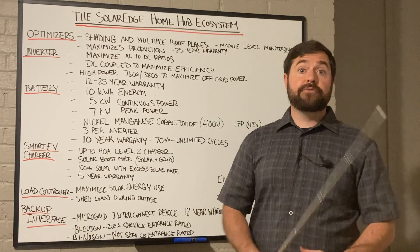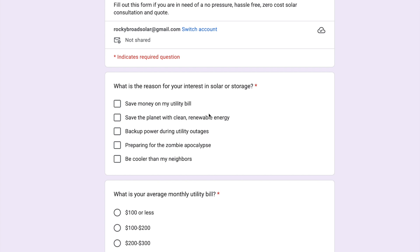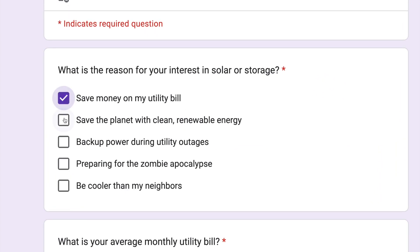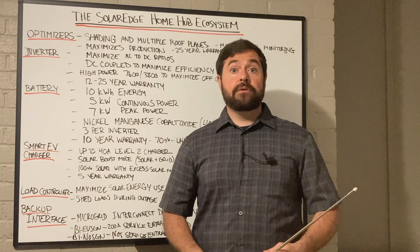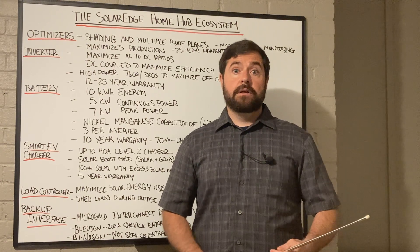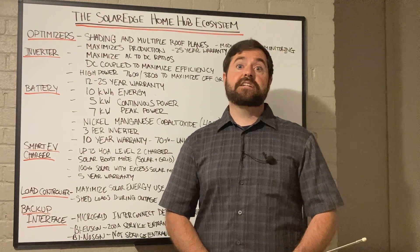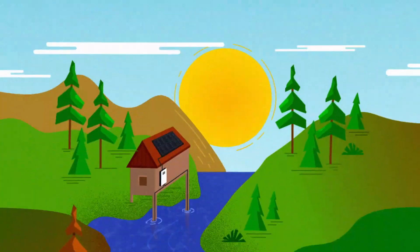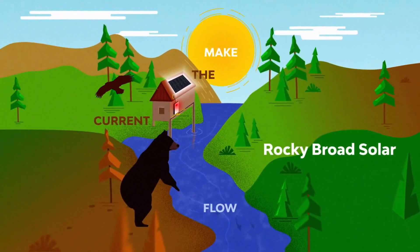If you're interested in getting a pressure-free, zero-cost quote to put a SolarEdge system on your home, go ahead down in the description below and click on the Rocky Broad Solar intake form. Just take a few minutes to fill out a few questions about your specific scenario and I'll get back to you within a few days with that zero-cost, pressure-free quote. If you're getting value out of today's content, hit the like button, subscribe, press that notification bell, or leave a comment down below. Thanks so much to each and every one of you for watching — I really appreciate you all. Until next time, take care.